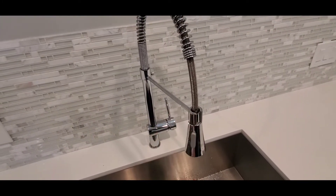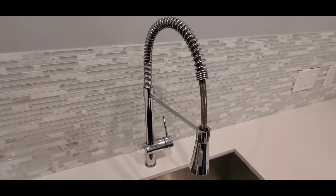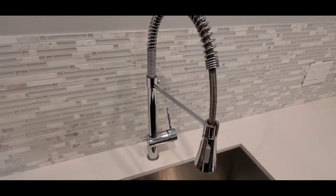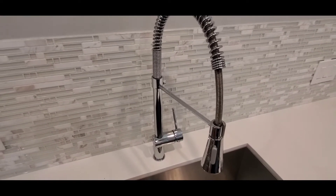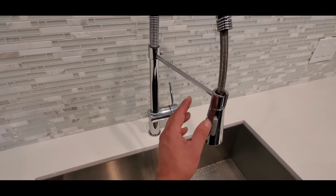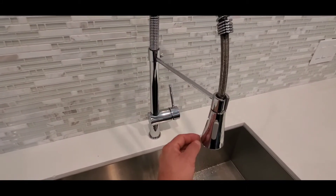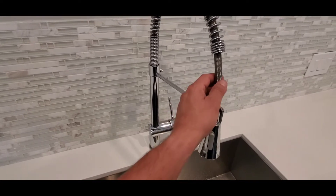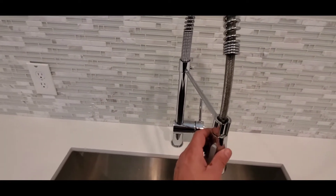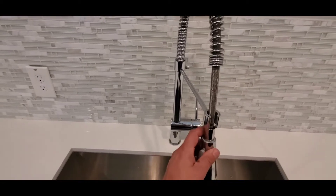If you have older pipes such as galvanized piping, that can be a common problem. When you turn the water off to the house to do some repair and then turn it back on, all of a sudden you have poor water flow at your faucets. So I'm going to show you how to clean that filter on this type of spray faucet.